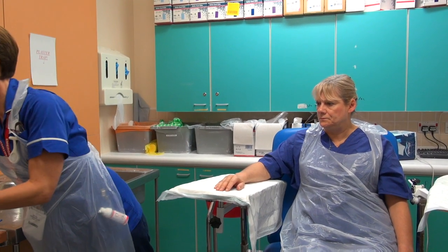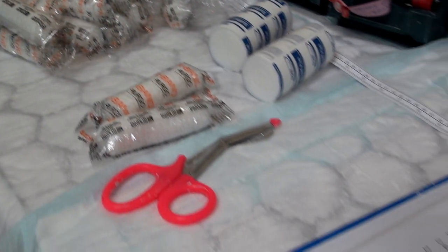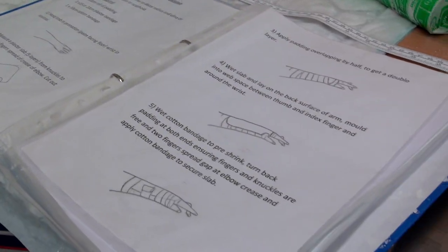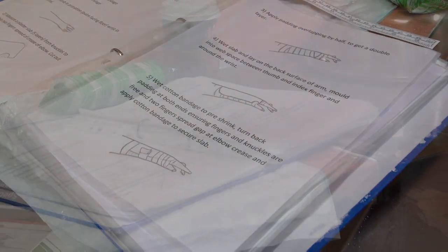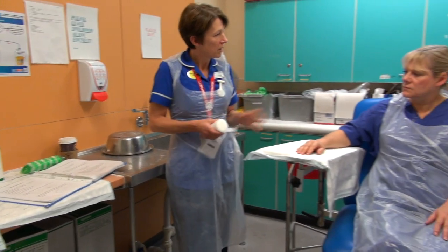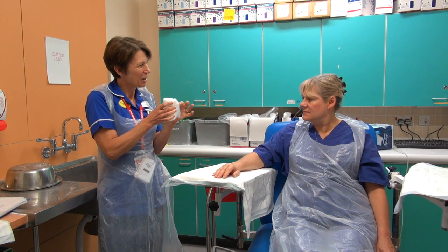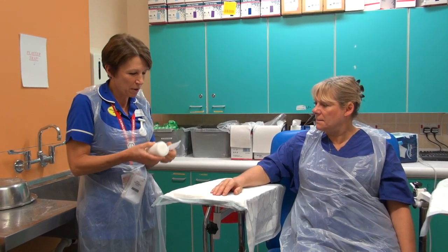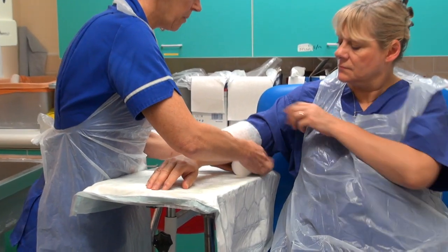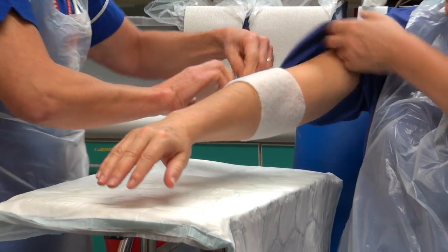So what I need is a roll of padding. Now all our measurements in our folder are based on the average adult size, but we can adjust these — so if we're plastering a child or a larger adult, we can change the sizing. I'm going to use a 10cm soft arm padding today. I'm going to put the padding on first, starting just above the elbow, and I'm going to put two layers around the top so we have a nice soft turn back.